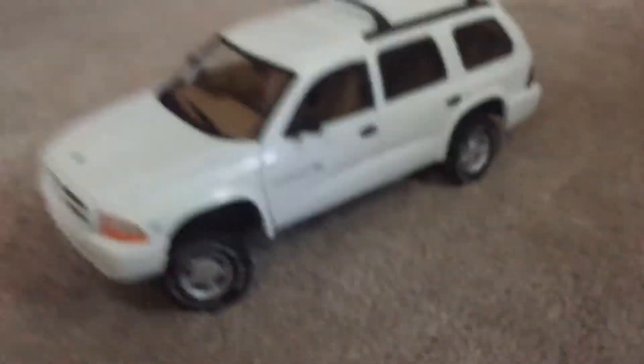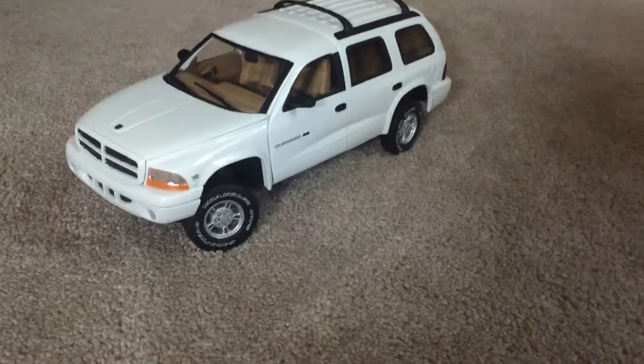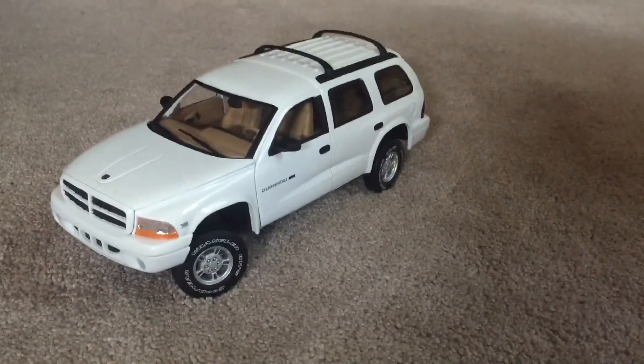So yeah, that's my new Scale 1/18 2002 Dodge Durango SLT. See you on the next video. Peace.